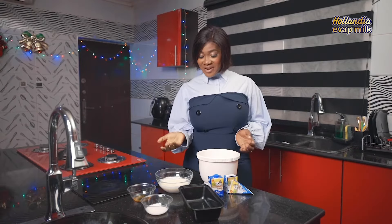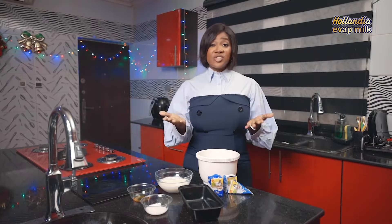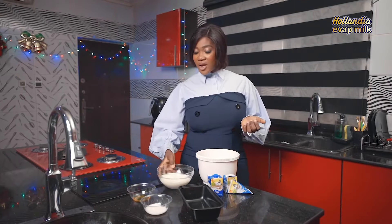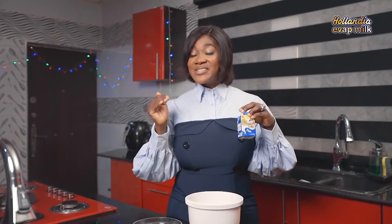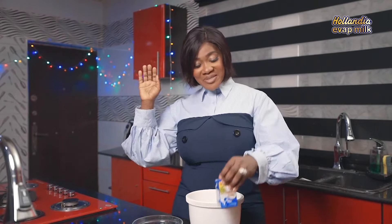So I prepared every single ingredient I'll need to make ice cream, which is extremely simple to make. I have my whipped cream, I have my vanilla, I have sugar, I have my ice cream case, and my Hollandia Evap Milk. I love ice cream so much that if you want my vote, just give me ice cream and you have it.